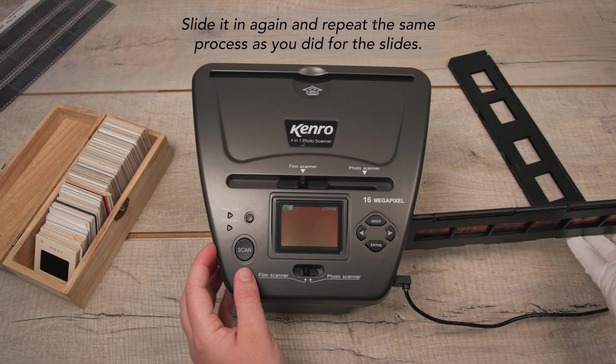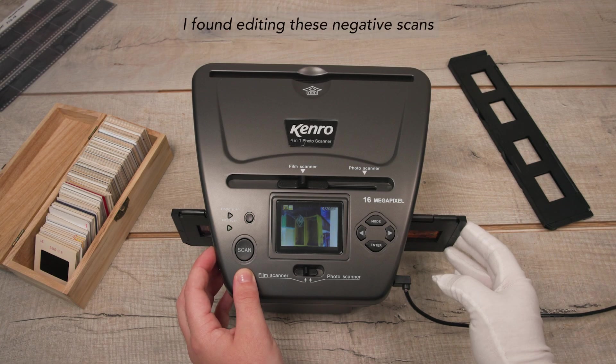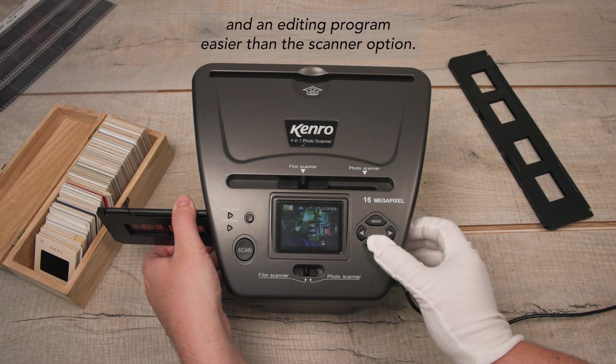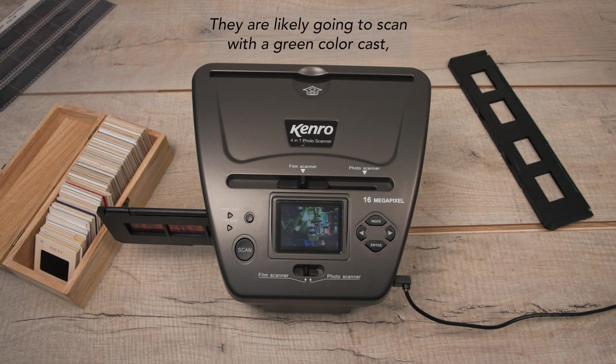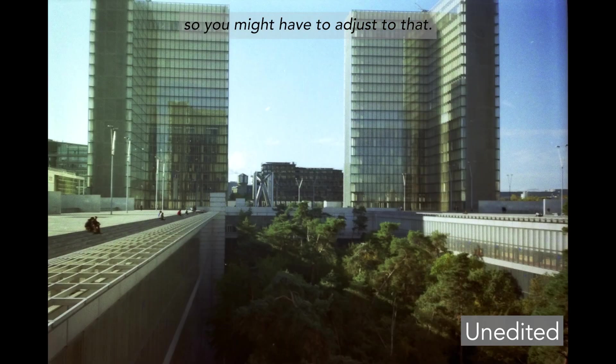Slide it in again and repeat the same process as you did for the slides. I found editing these negative scans in an editing program easier than the in-scanner option, so that's why you're not seeing any of those here. They are likely going to scan with a green color cast, so you might have to adjust for that.